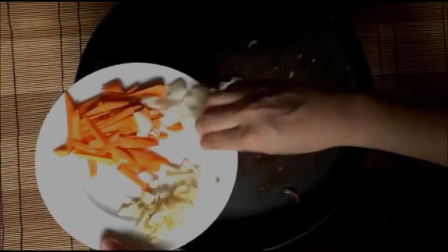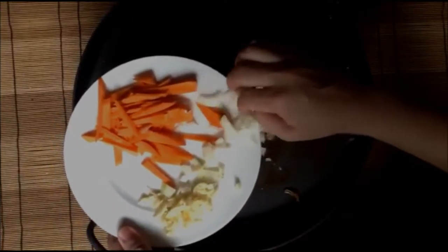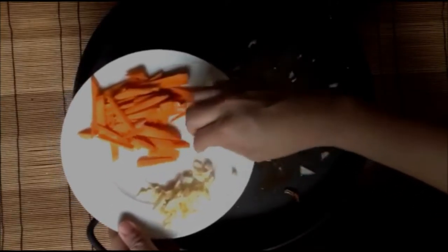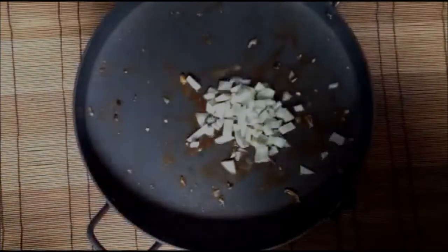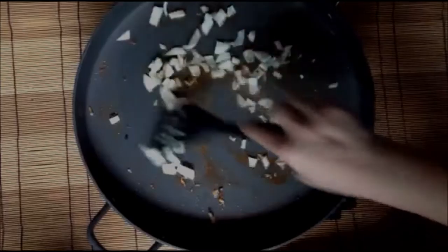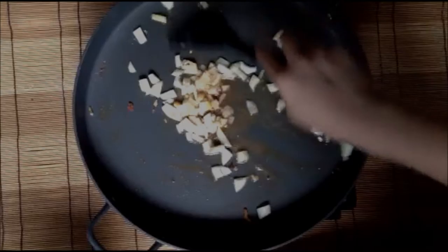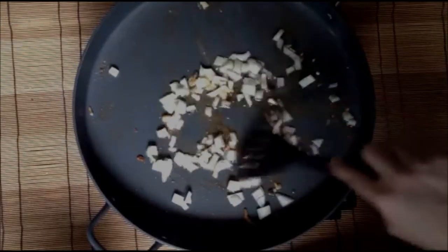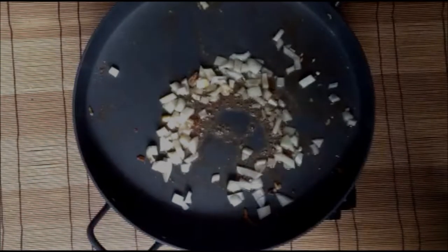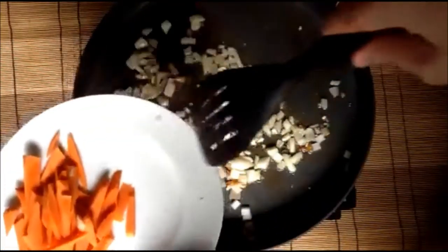Sauté your onions until they are transparent or translucent. We just added in our garlic.